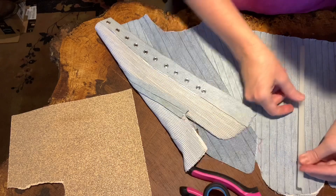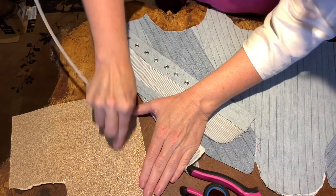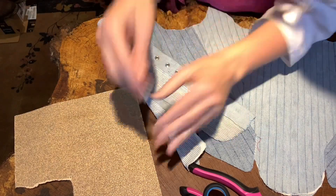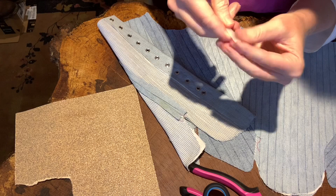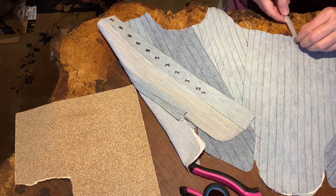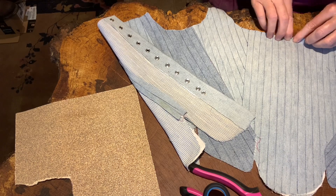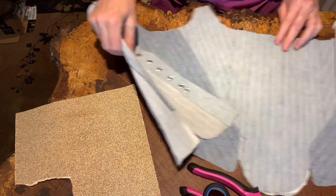This one is ready to go. I have it roughly a half inch from each end, so I'm going to go ahead and sand the edges so they are nice and smooth going in. Let's try this — okay, there they are, first two are in.